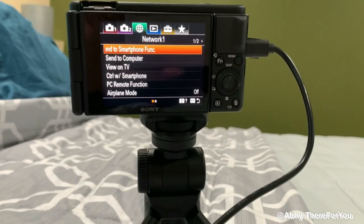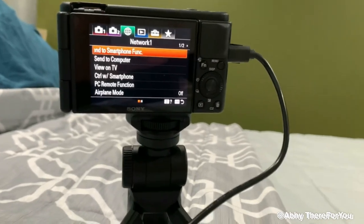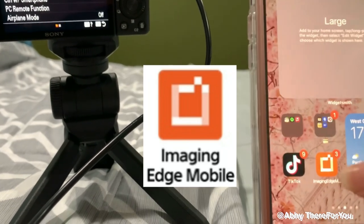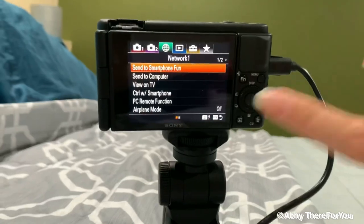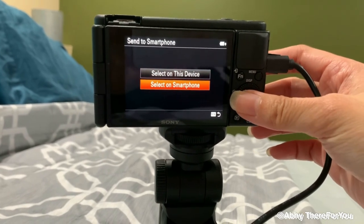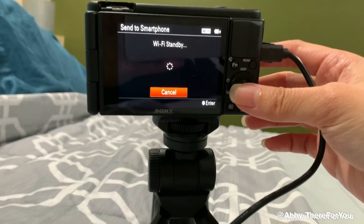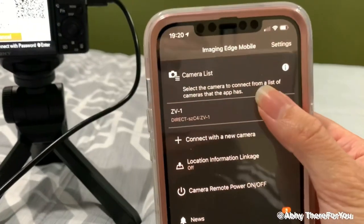It's also easy to transfer your videos or pictures from this camera to your phone. You just need to download the Sony Image Edge app, then connect it to your smartphone. What I do is select 'Send to Smartphone' and then select on smartphone.